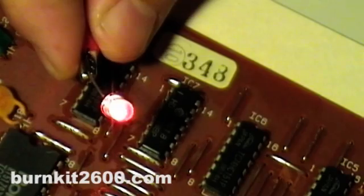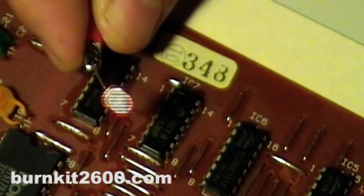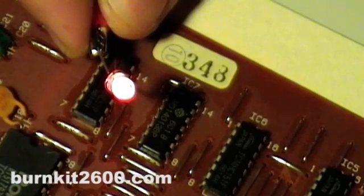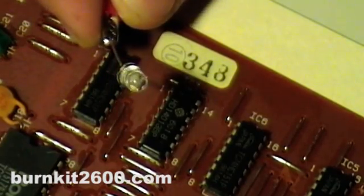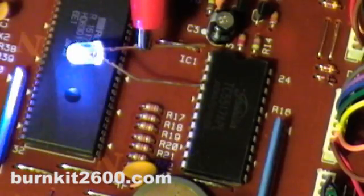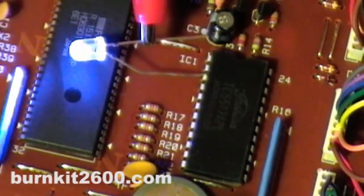Instead of just using plain wire, try using other components like capacitors or LEDs to bridge points on the circuit board. You can either just probe around with both leads of the component, or you can connect the ground lead to ground and probe around with the other lead.